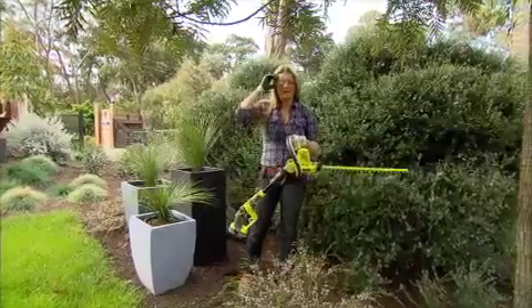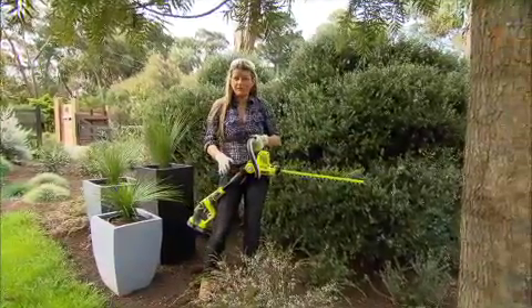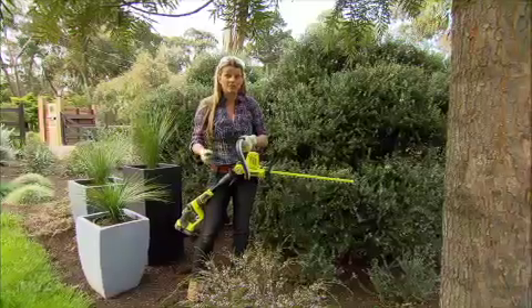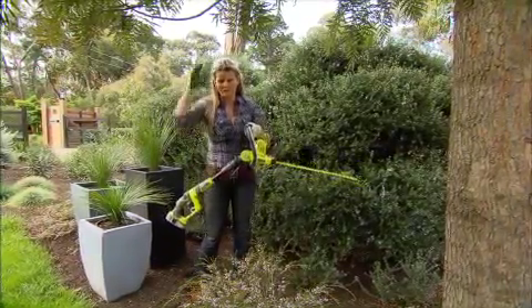Because it's lightweight and battery-powered, it's super easy to cart around. Of course, there's no messy mixing of fuels and no dangerous or restrictive cords to drag around the garden, which means you can get on with getting the job done with no extra fuss.